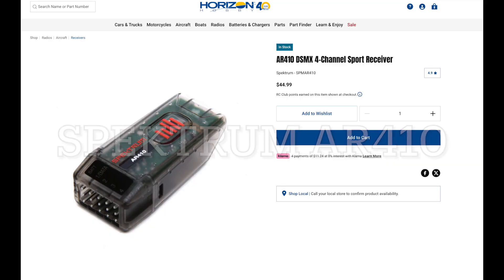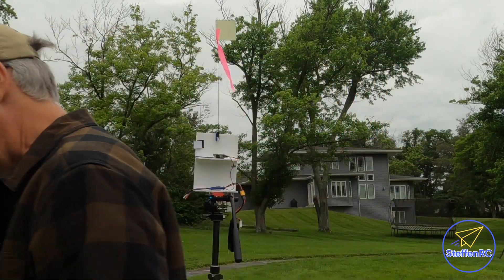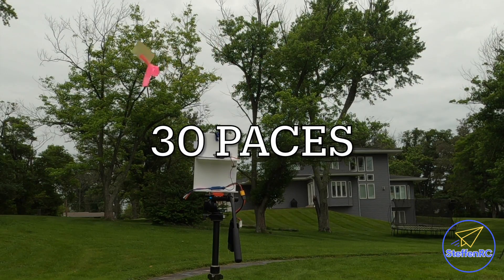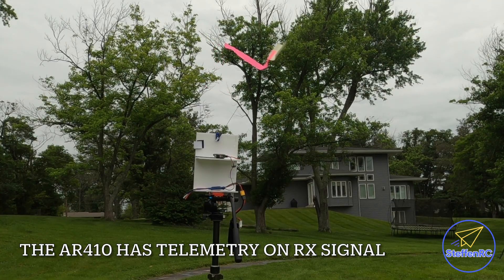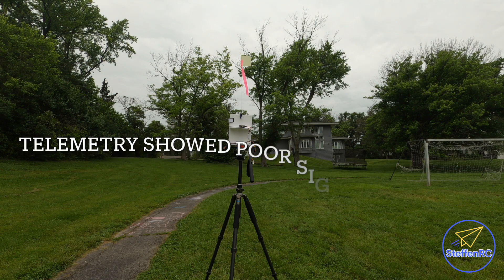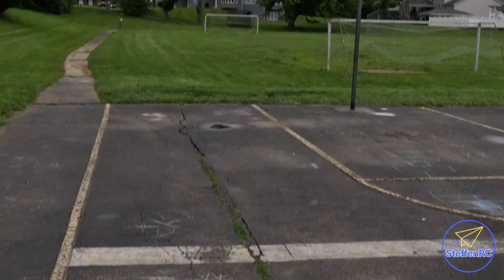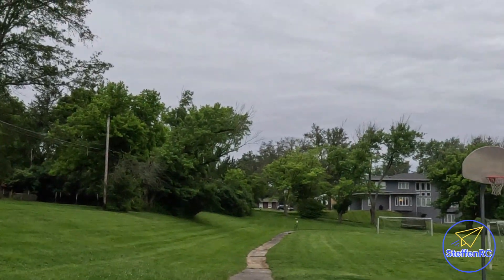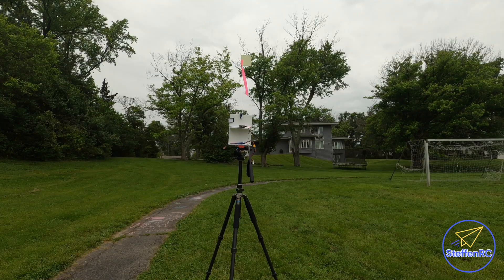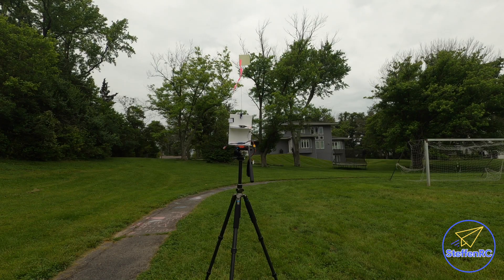Now we have the Spektrum AR410 — we're going to do the same test. I'm going back a few paces, put it into range test mode, and it's working fine. I'm getting some telemetry data showing it's having some issues. Going all the way back to 100 paces — in reduced power the telemetry isn't great, but the controls are working fine. Going all the way back to the fence, getting some fades. At 100 yards, no problem — worked fine. That kind of surprises me.